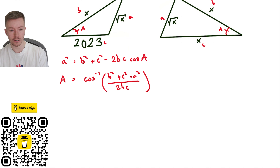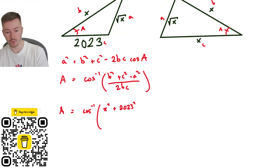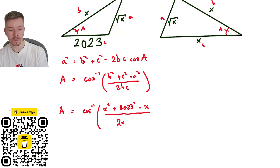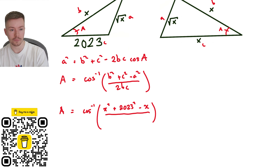Starting with the left-hand triangle: angle A equals cos inverse of b squared — so that's x squared — plus 2023 squared minus root x squared, which gives me x, all divided by 2 times x times 2023. Simplifying the denominator: 2 times 2023 is 4046, so we get 4046x in the denominator.